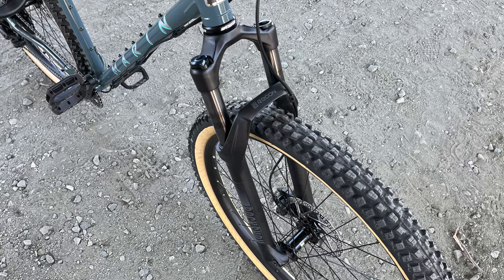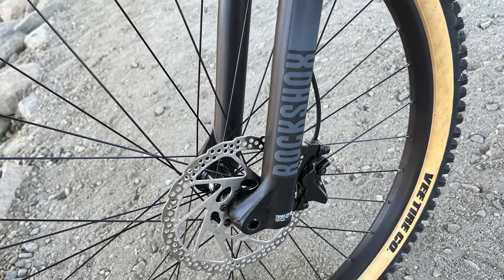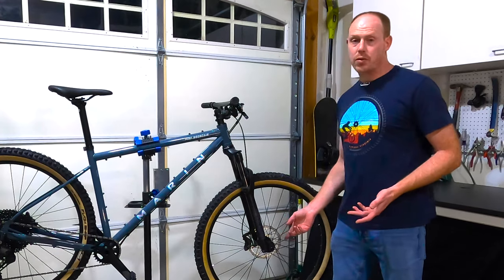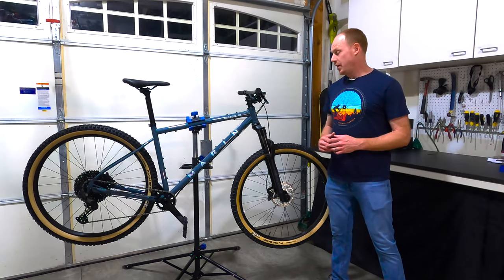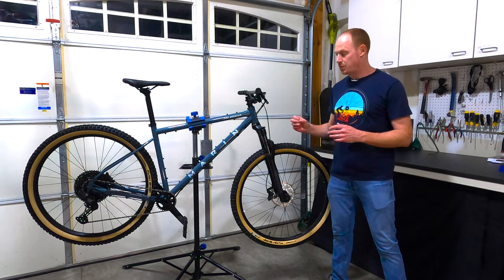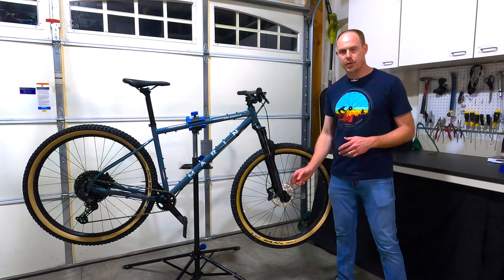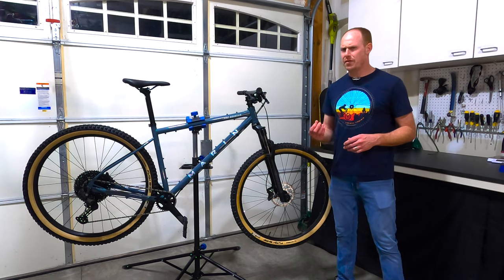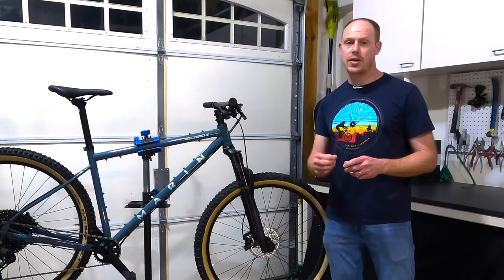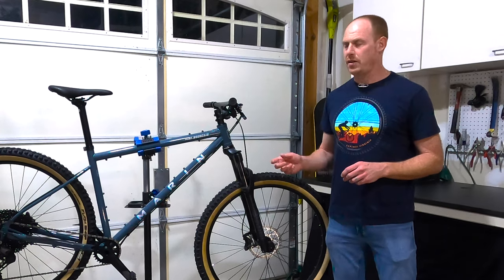Starting with the fork, we've got a RockShox Recon up front with 120 millimeters of travel. You have a boost through-axle on the front, and it's got the Maxle Stealth axle so there's no quick-release lever — just a cleaner look. The RockShox Recon is an air fork, so you can dial in the correct air pressure for your weight to get the riding characteristics you want. It has 32-millimeter stanchions, a compression adjustment that goes pretty much to lockout, and rebound adjustment on the bottom with about five or six clicks — you'll basically find one or two that feel right and set it and forget it.